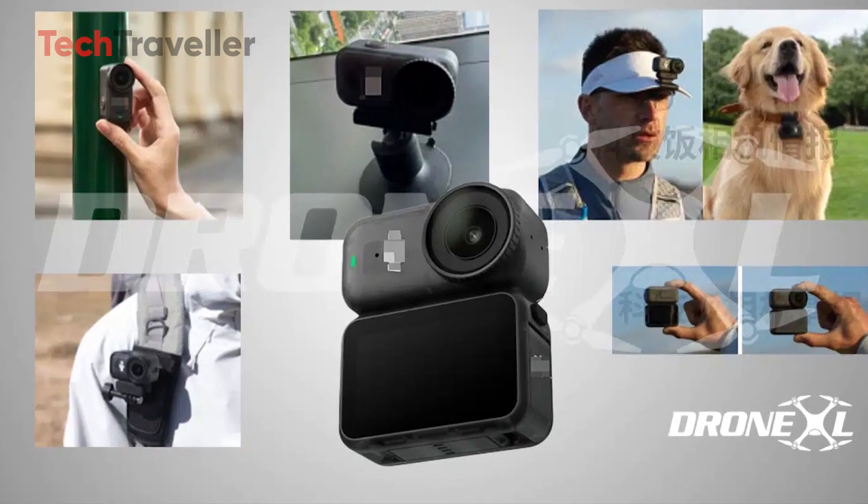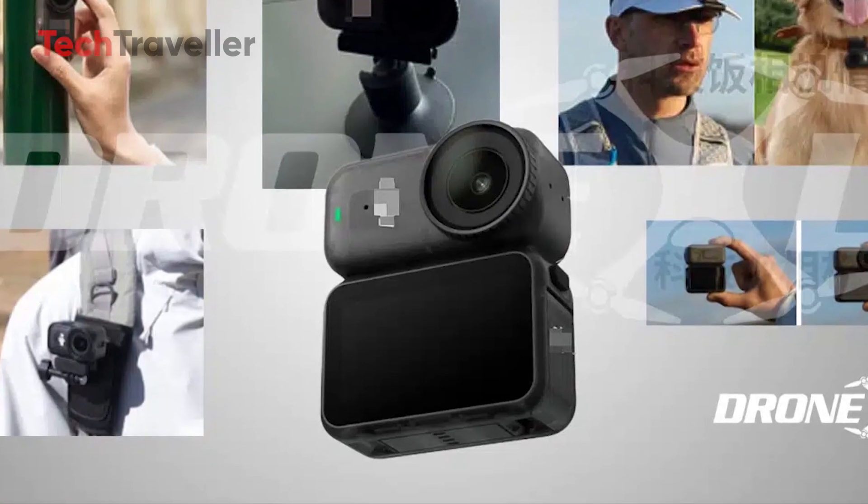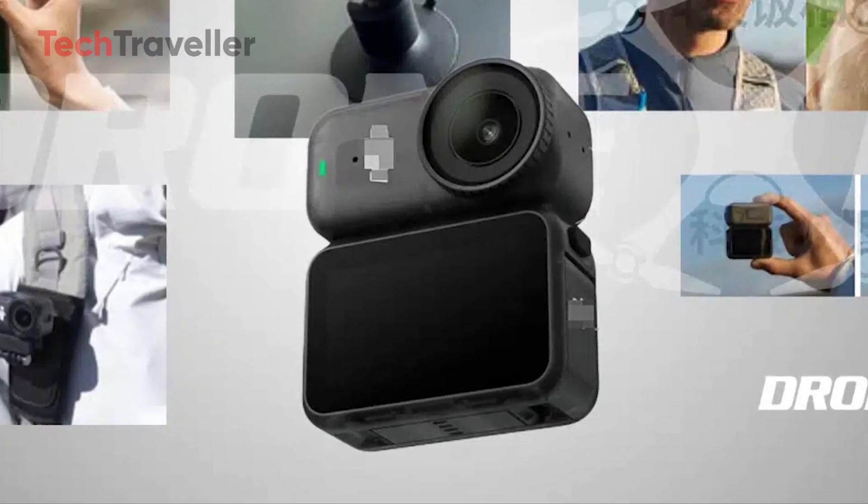Oh yeah! Woohoo! The rumors were true. DJI's next big thing is finally here because the DJI Osmo Nano is shaping up to be the most exciting mini camera launch of 2025.